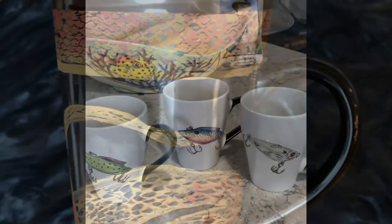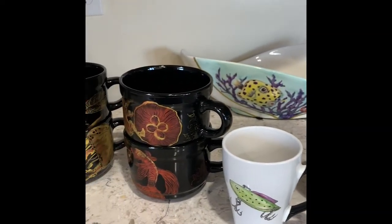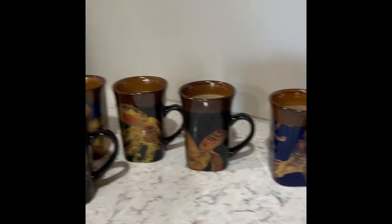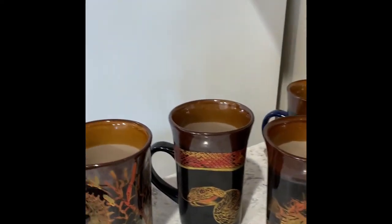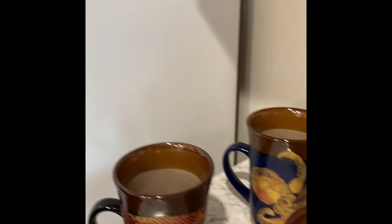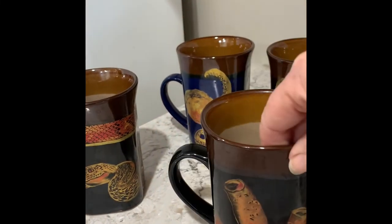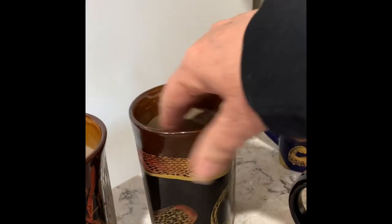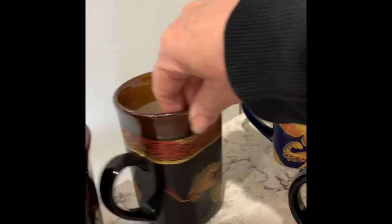Here are some everyday dishes that we use. So all you porcelain artists that keep everything pretty — I literally use these every day and enjoy them. Why not? These are microwave-safe metallic paints, so I can put them in the microwave, which is really nice.